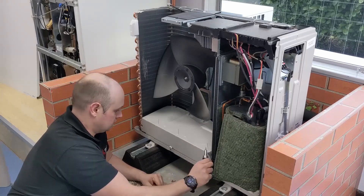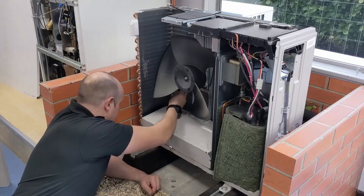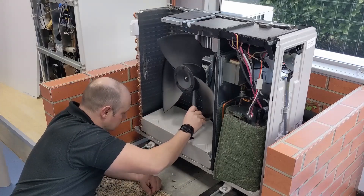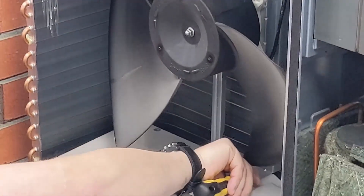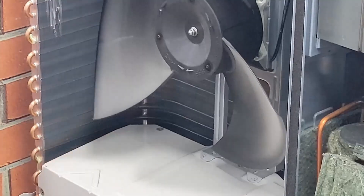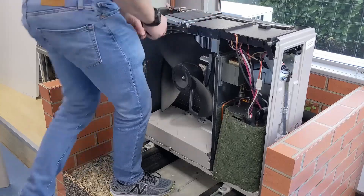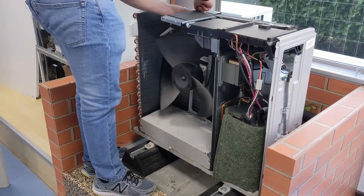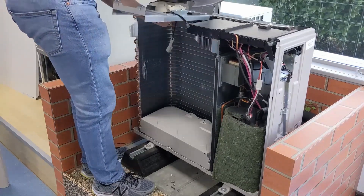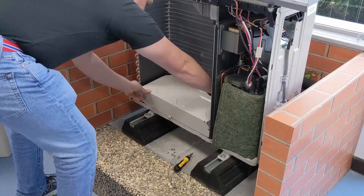I'm going to show you how to get to the little heat exchanger at the bottom. There's nothing to maintain on that bottom heat exchanger — it's more about showing you what it all looks like. In the next video I'll explain how it all works. There are two bottom screws to remove the fan assembly and one to remove the top. The last screw you can't get to until you're taking the fan assembly apart.